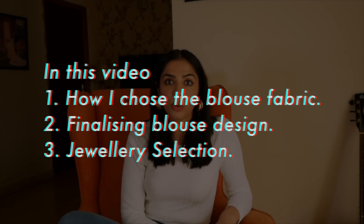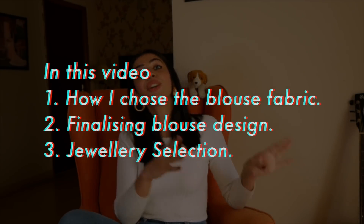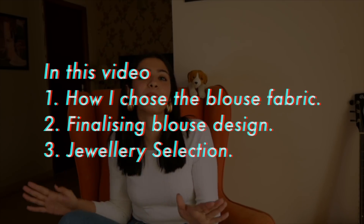This is a two-part video. Today I'll tell you about how to restyle this purple Banarasi sari — why I chose the blouse fabric, what blouse design I decided on, and how I decided the design according to the jewelry. Hair-do, I'll tell you everything. And in part 2, I'm going to put everything together and reveal the final look. Super excited!